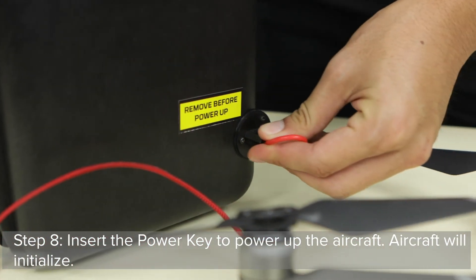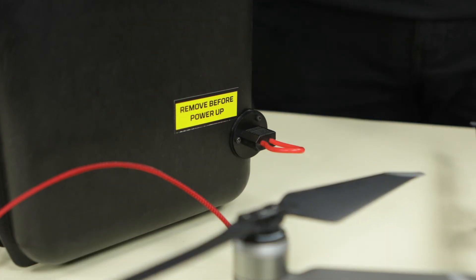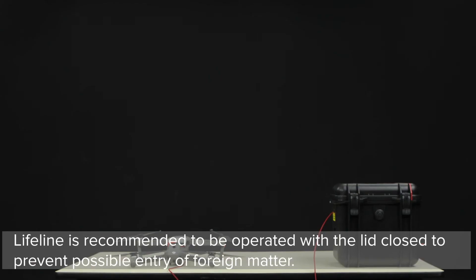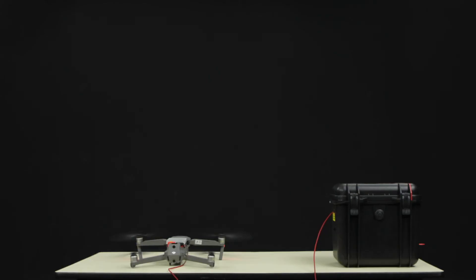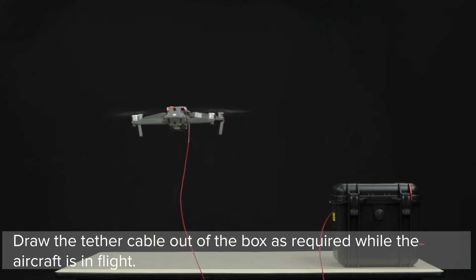Step 8: Insert the power key to power up the aircraft. The aircraft will initialize. The Lifeline is recommended to be operated with the lid closed to prevent possible entry of foreign matter. Draw the tether cable out of the box as required while the aircraft is in flight.